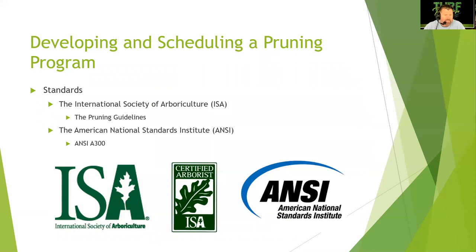For standards, there is the International Society of Arboriculture pruning guidelines and the American National Standards Institute ANSI A300 for pruning. Look into becoming a certified arborist — that is a very good designation to have. I know a lot of certified arborists and they get paid a lot just to consult when it comes to arboriculture.